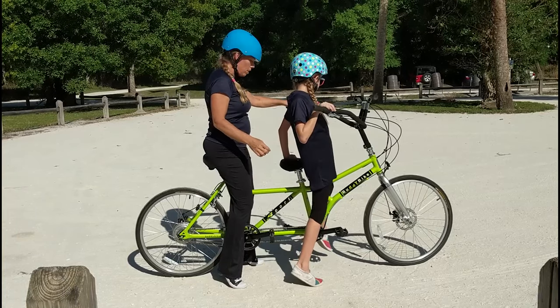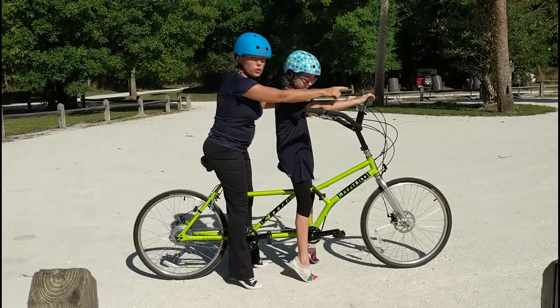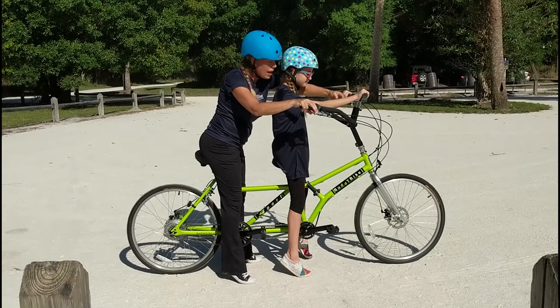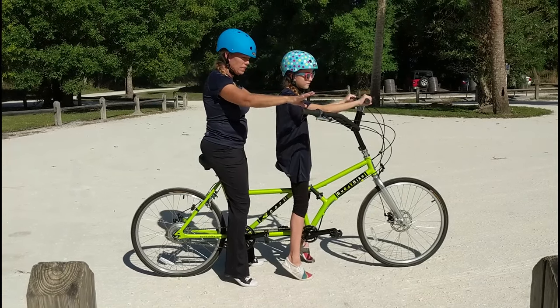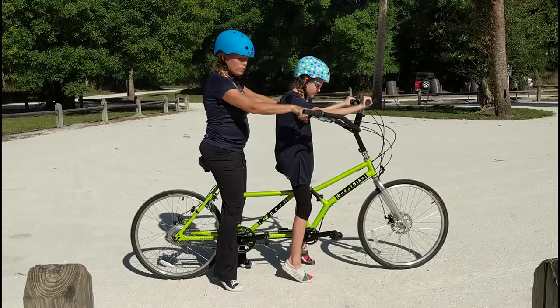Lily's pretty good — she's going to handle that all on her own. Lily's going to hold her handlebars, which are adjustable; we could bring those further out or back. I never like to bring them closer than they are right now because I don't want to aim them at the person on the front seat. And I'm going to hold on here where I have my brakes and my grip shifter.